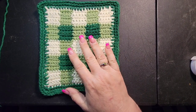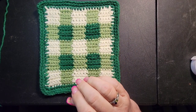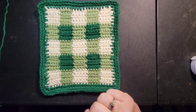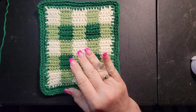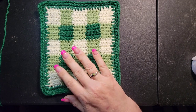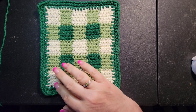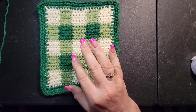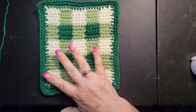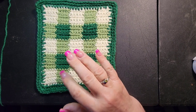They do have to be made out of 100% cotton if you're going to use anything in the kitchen. I strongly recommend only using cotton because all the other types could melt, burn, or catch fire. There are just so many bad things that can happen, so please stick to cotton yarn for any kitchen items. If they're decorative, that's a different story, but please stick with cotton.